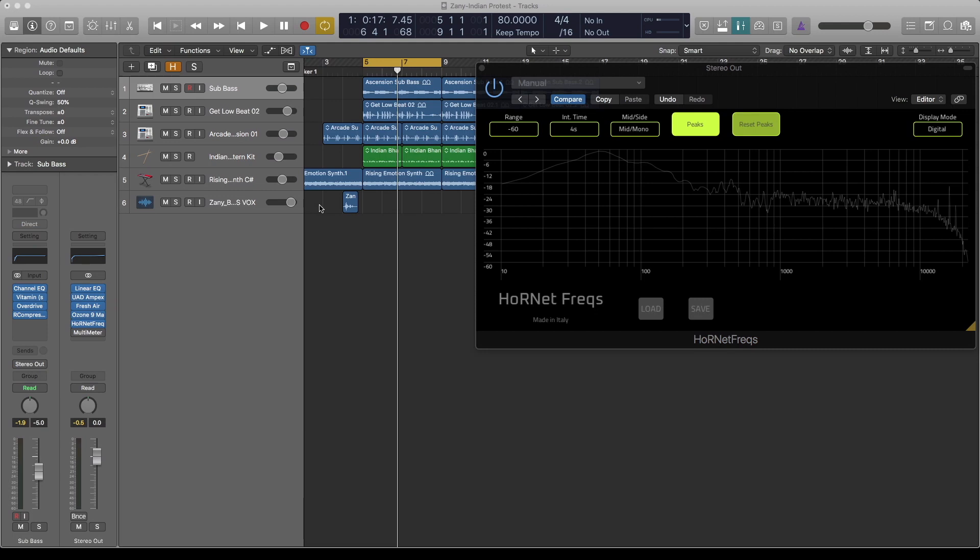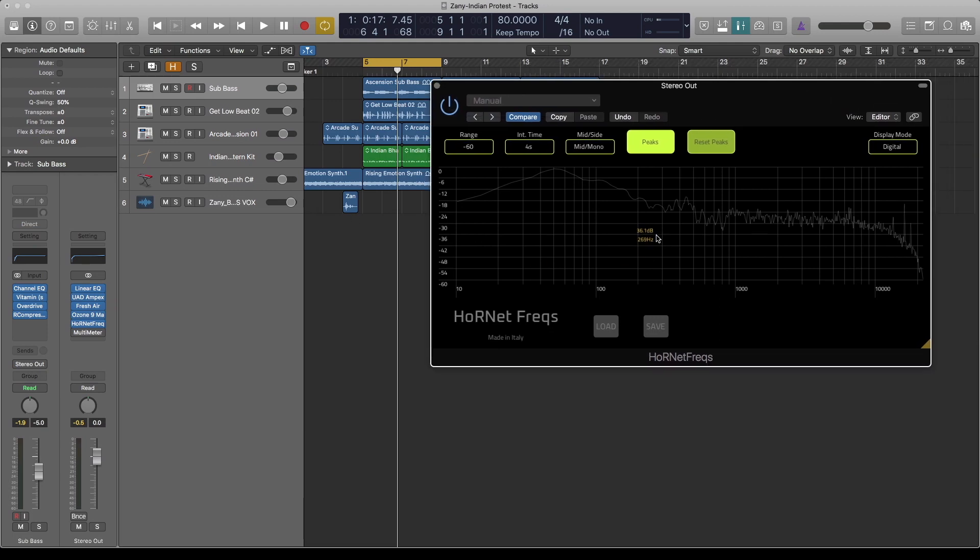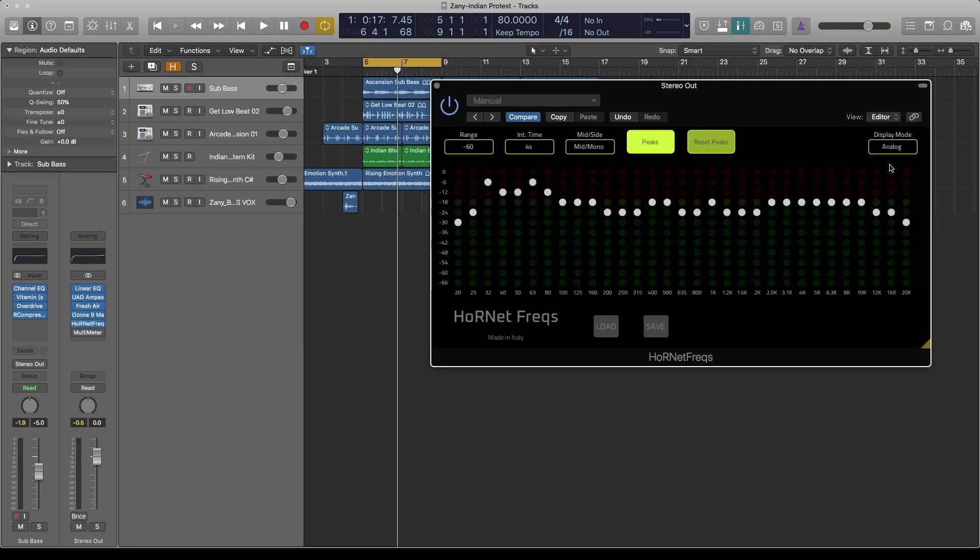Hello guys and welcome to the channel. Today I just want to go through this new plugin from Honet, it's called Freaks. One good thing about this is it gives you the option to either check your sound in digital or analog. I'll play sound and then we can go through all the features.